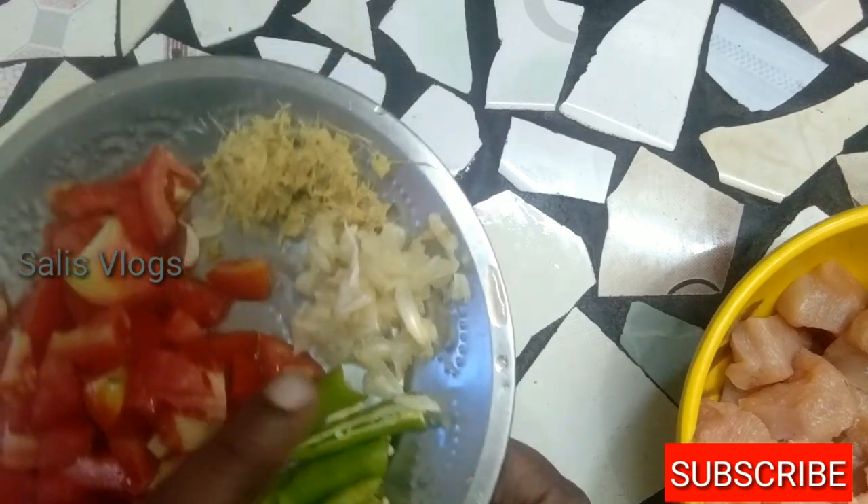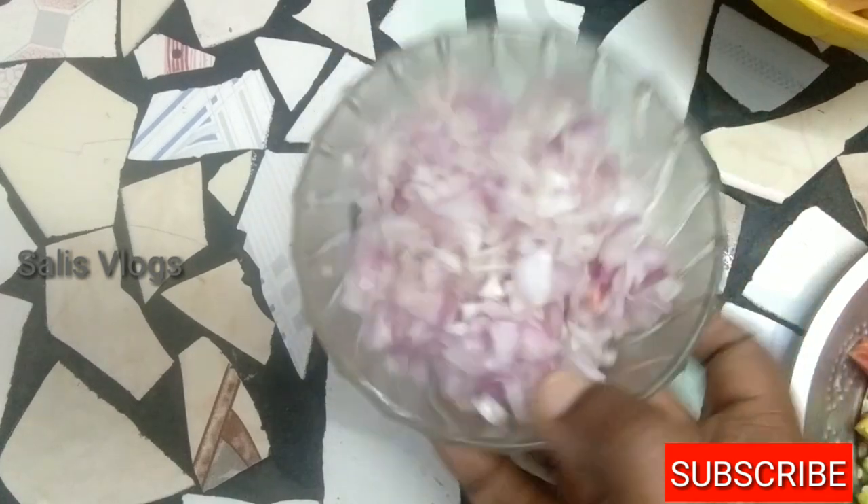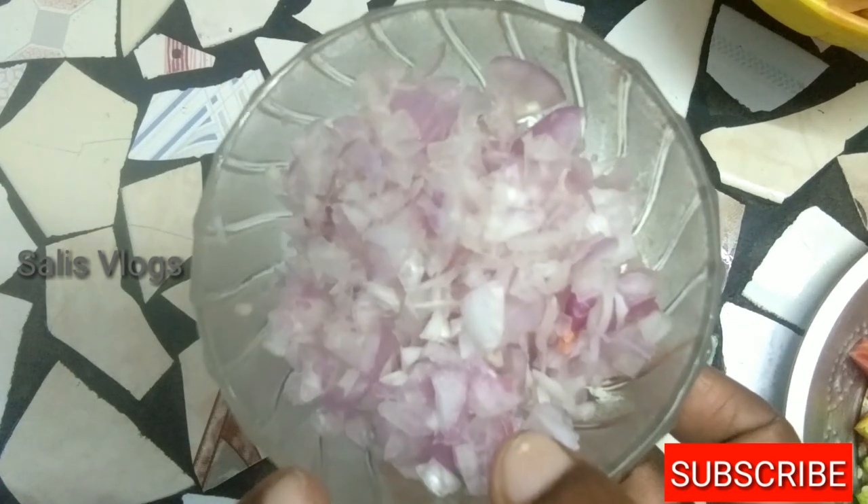Let's cook in a bowl. We need to cook the chicken.